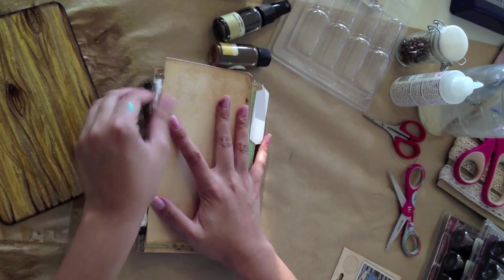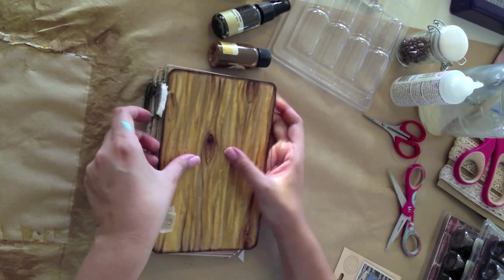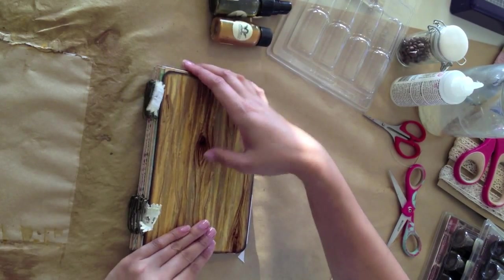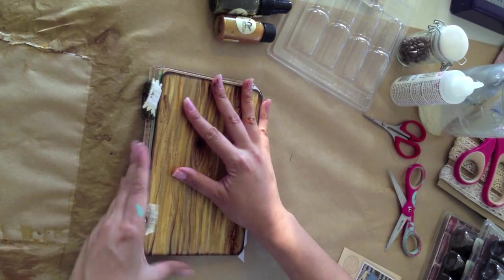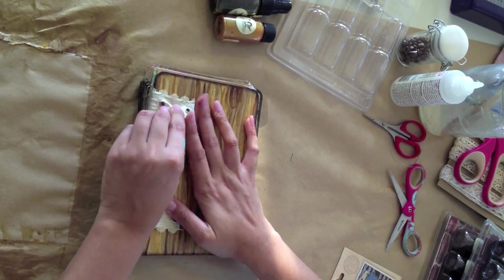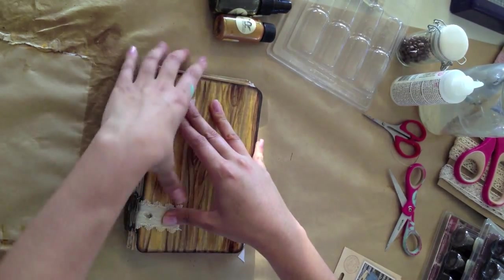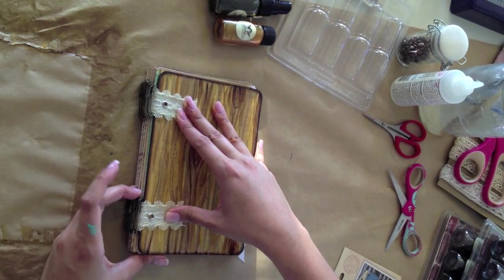Once you've done that, pull those tight and then find your cover. Stick your cover down on there if it's chipboard — chipboard is a good choice. Pull your ribbons tight and then find out where your holes are going to go. You want this to be really tight; if it's not tight, your book is not going to hold well.